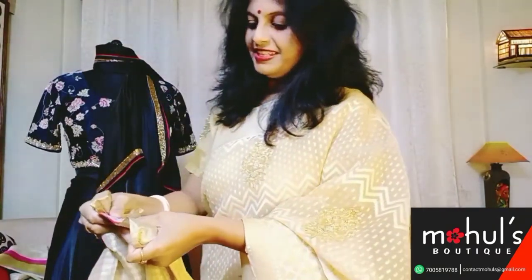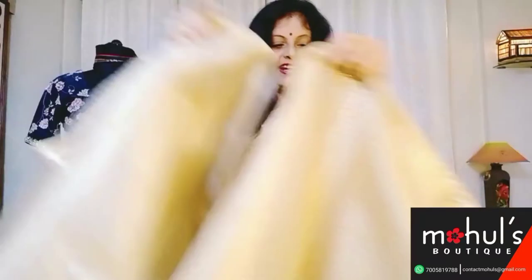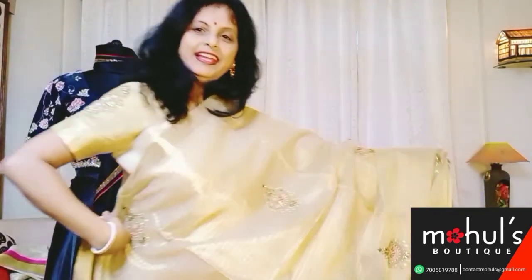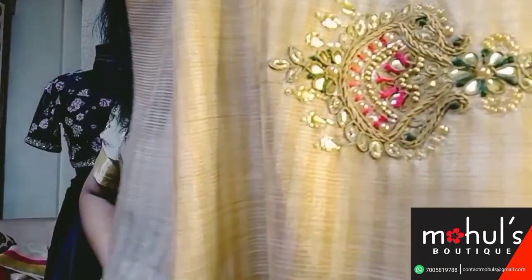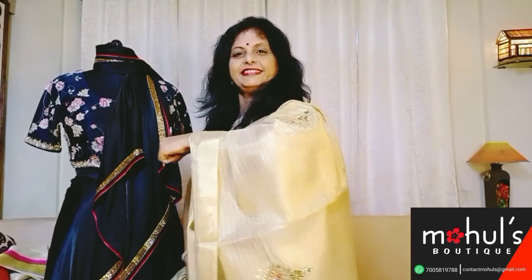The range of the same will come around 6,775. Likewise goes the saree, and after draping the saree gives you a rich look. The fabric is very soft and you can make it out from the fall which it gives.